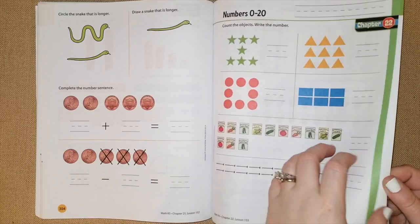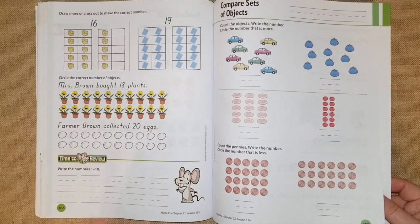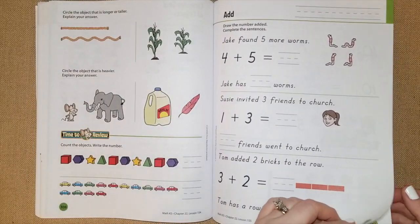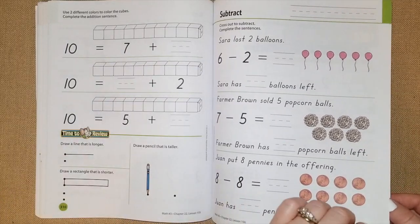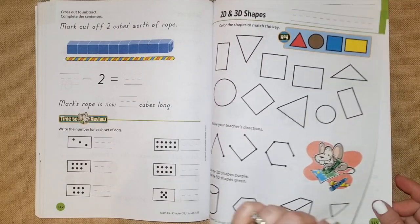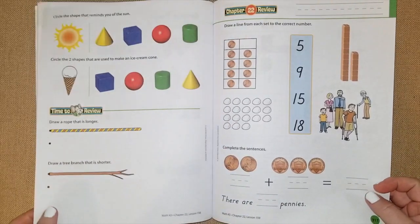In the final review they go over counting zero to 20, writing numbers one through ten — it's like a little test at the end to see if they understand and remember everything they've learned. I like how they don't have the word 'test' on it — it's just another worksheet so the kids don't know. They also review comparing sets of objects, adding, 2D and 3D shapes, composing shapes and making things out of the shapes.